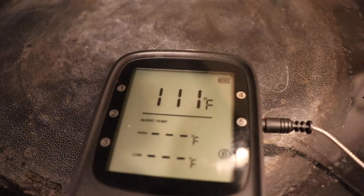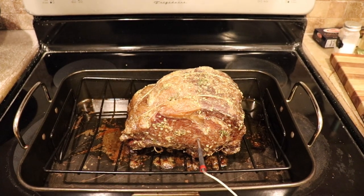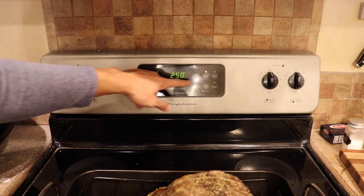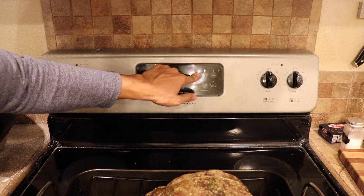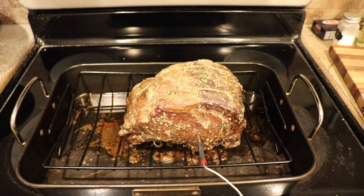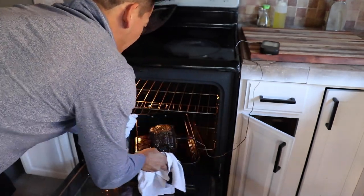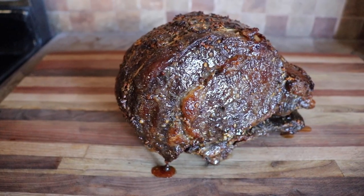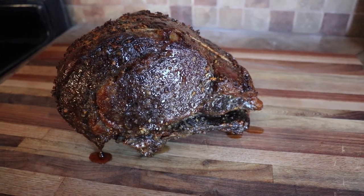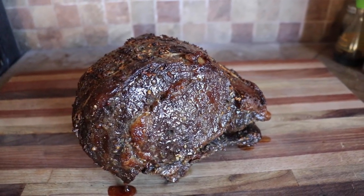We're at 111 degrees. Our goal is to get up to 125 degrees, but first I need to bake the outside to form a nice crust. Let's crank this up to as high as your oven can go — 550. We're going to wait for the oven to preheat while the meat cools down a little. It's hot. I went ahead and took this baby out at 118 degrees — it's going to continue to cook up to 125 degrees, which is a perfect medium rare. When cooking a rib roast, you really shouldn't go more cooked than medium.